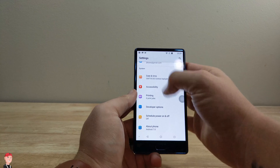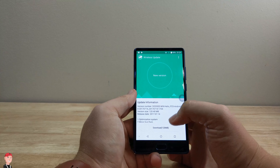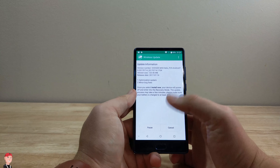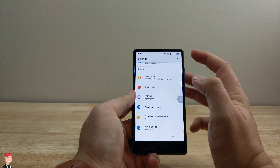Security patch from July, so it's actually pretty updated. I saw a wireless update up here, so we do have a new update available. So with being a budget device, they're keeping up with their software.